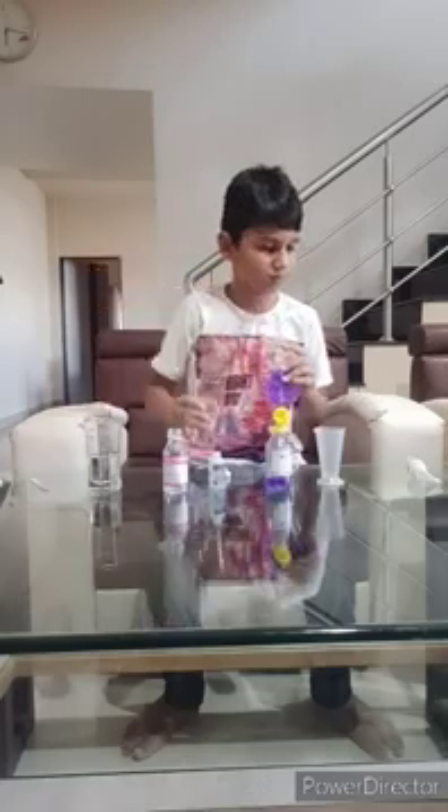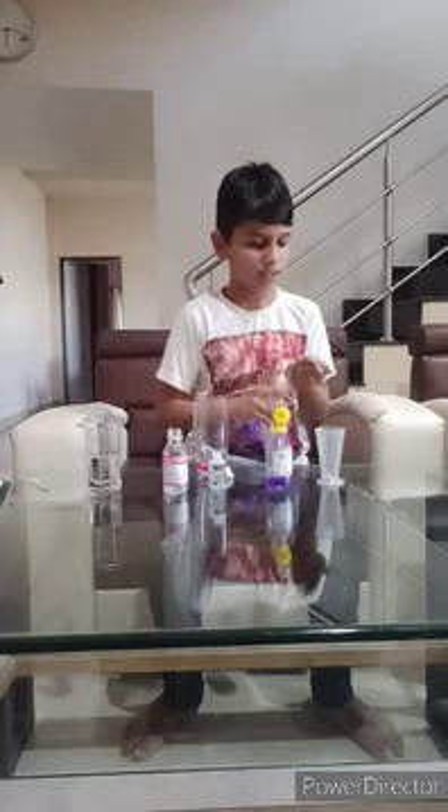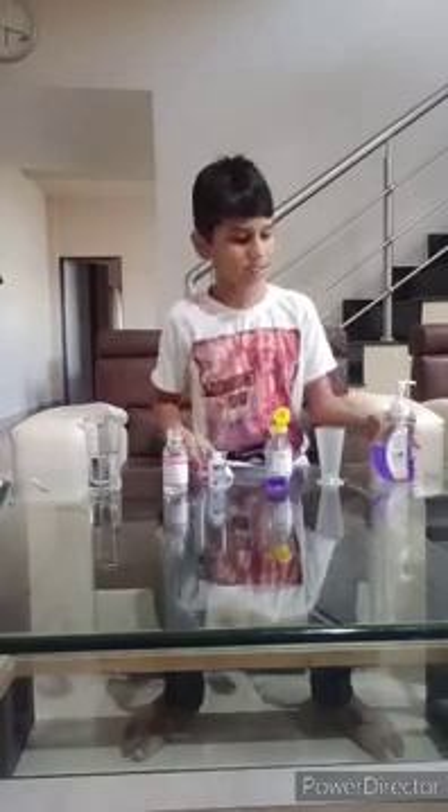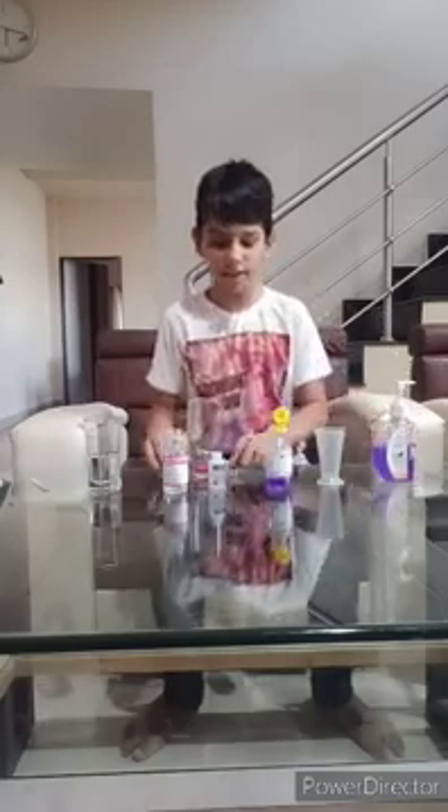Okay. So let's take a look at this mixture. And then add it. Now our hand sanitizer is ready. You can also use aloe vera gel into it, by which the hand sanitizer will become sticky and become long-lasting on our hands. Thank you for watching my video.